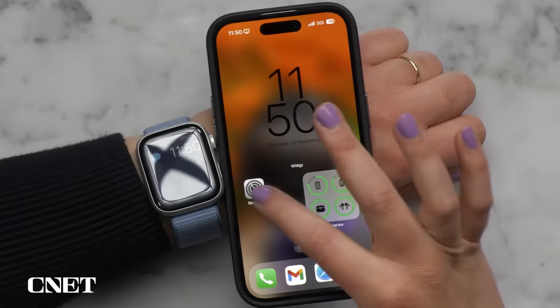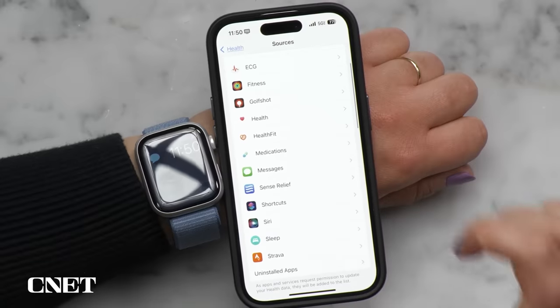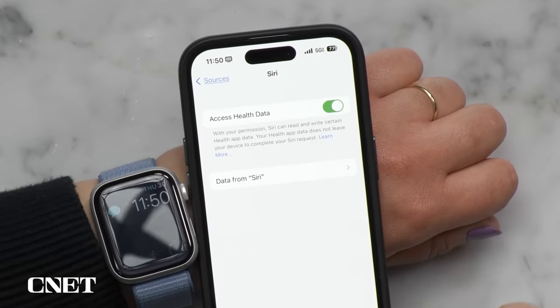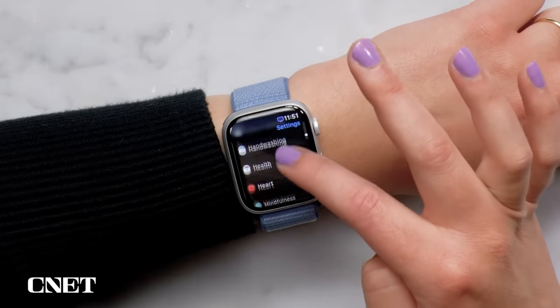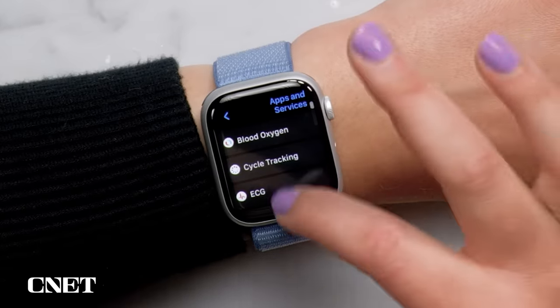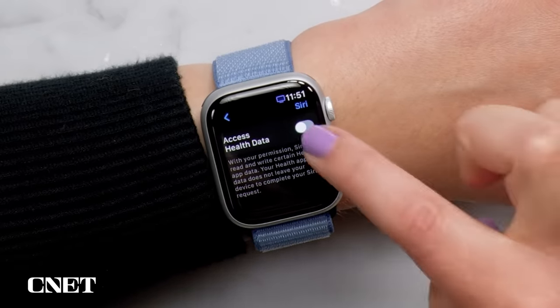First, pull out your iPhone, go into Settings, scroll down to Health, and find Data Access and Devices. Find your voice assistant — the name starts with S — and make sure the Access Health Data toggle is turned on. Then switch to the watch, go to Settings, find Health, then Apps and Services, find the voice assistant starting with S, and make sure Access Health Data is switched on there as well. For all of this to work, you'll also need to be running iOS 17.2 on the phone and watchOS 10.2 or later on the watch.